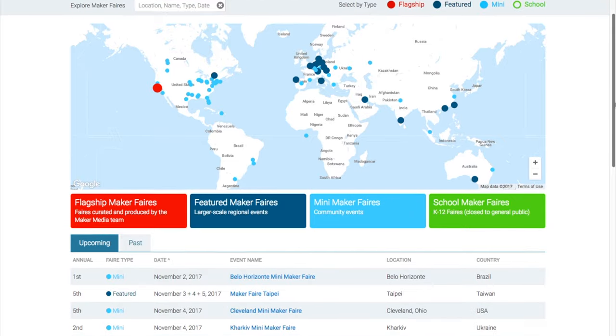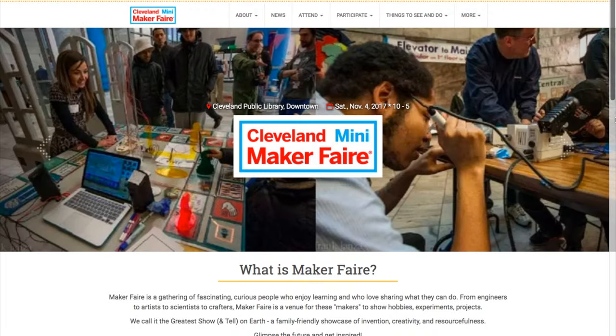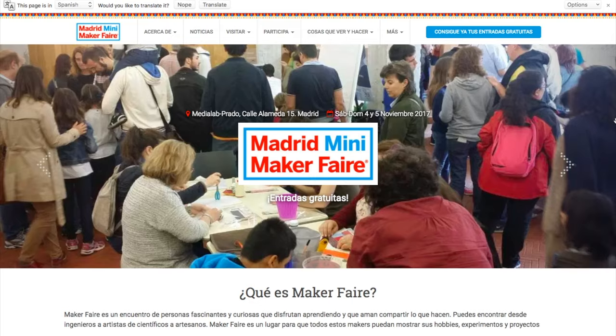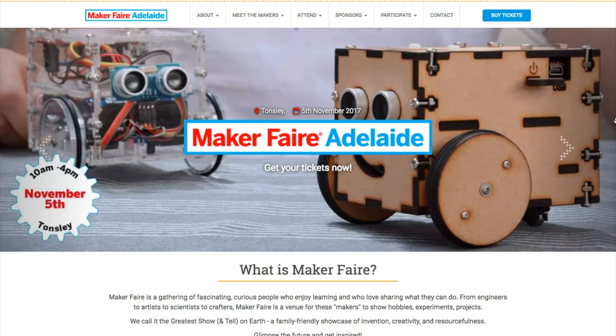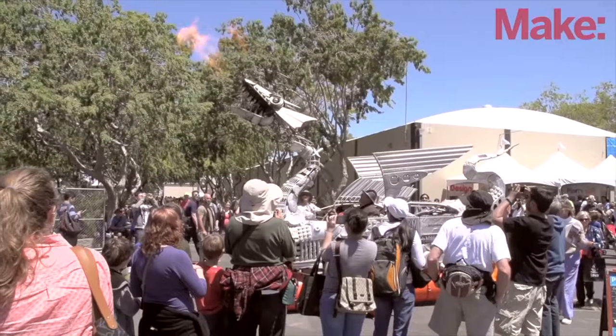Maker Faires! A lot of fun faires this weekend, including Belo Horizonte, Brazil; Taipei, Taiwan; Cleveland, Ohio; Kharkiv, Ukraine; Parkland County in Alberta, Canada; Madrid, Spain; and Adelaide in South Australia. If you have one near you, go out there and see what's happening.